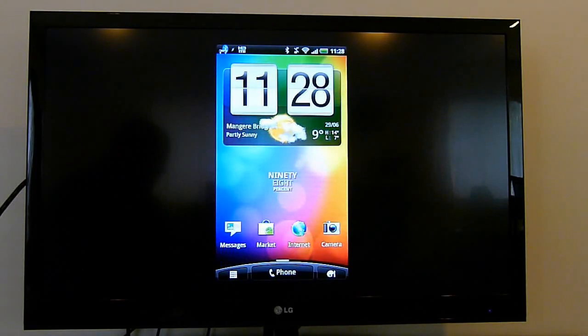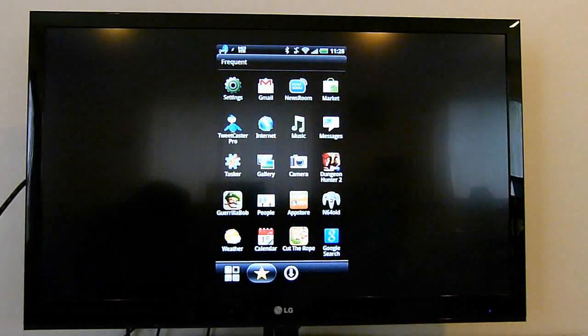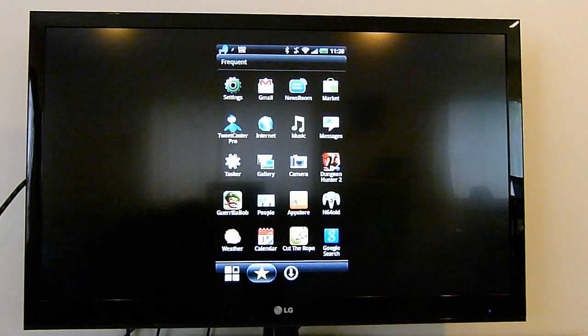Sadly, in the Sense UI we can't rotate the home screen to landscape, so we're not going to get full screen within home screen elements and user interface elements within Sense itself. We could of course get around that by installing an alternate user interface like Launcher Pro. I just want to show a few things — the sorts of things you can do when you have MHL, just as we were able to do on the Samsung Galaxy S2.